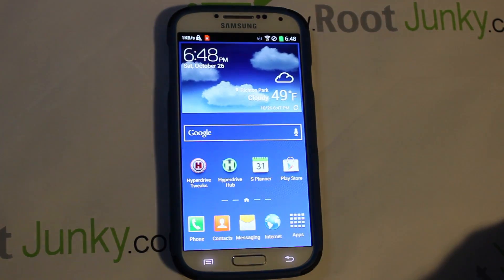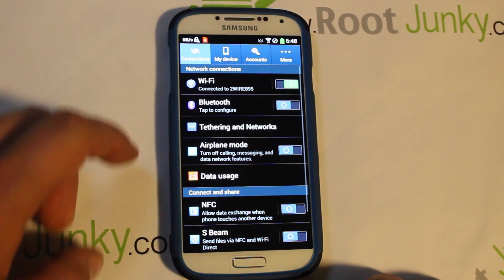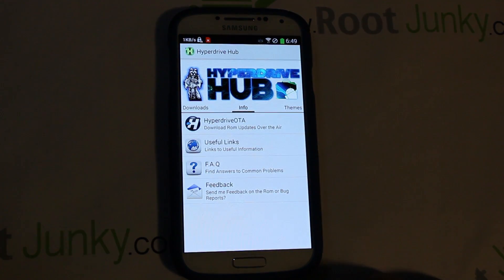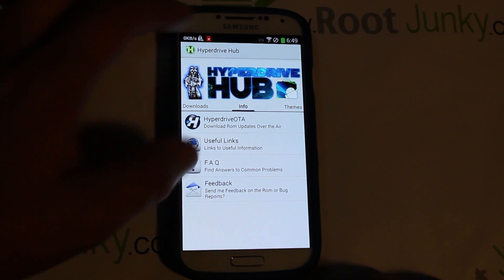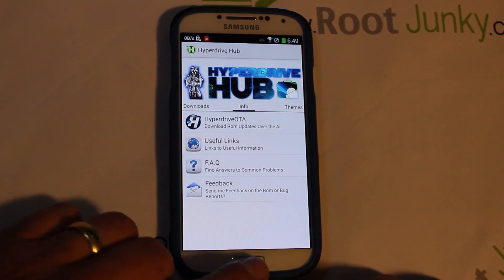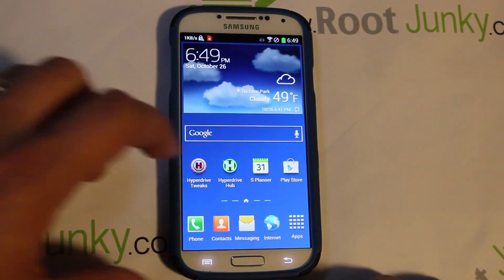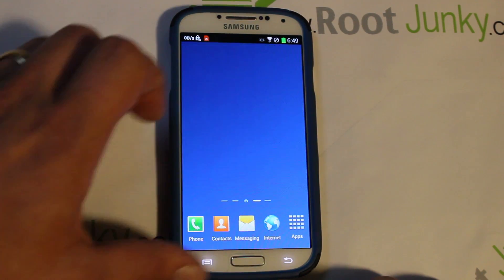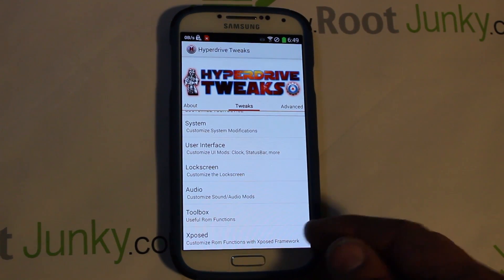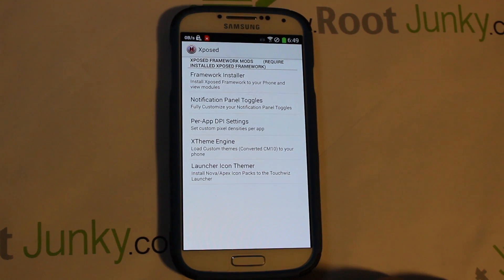The coolest thing about HyperDrive is the HyperDrive Tweaks, accessible from the app or from Settings under My Device. HyperDrive Hub lets you do OTA updates directly through the ROM — crazy cool. The ROM looks fairly stock but has a Note 3 look to it. HyperDrive also has Xposed Framework built right in, so you can do all the fun toggles, notifications, theming, and everything else Xposed offers.